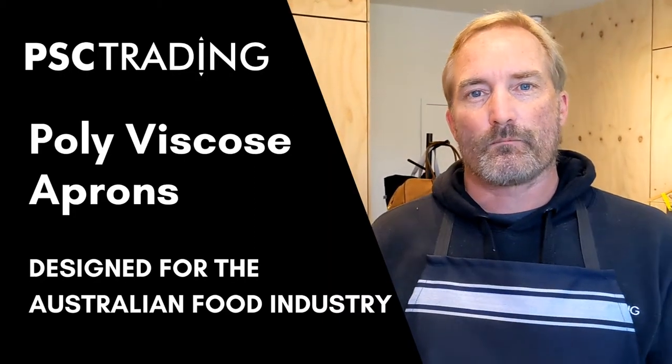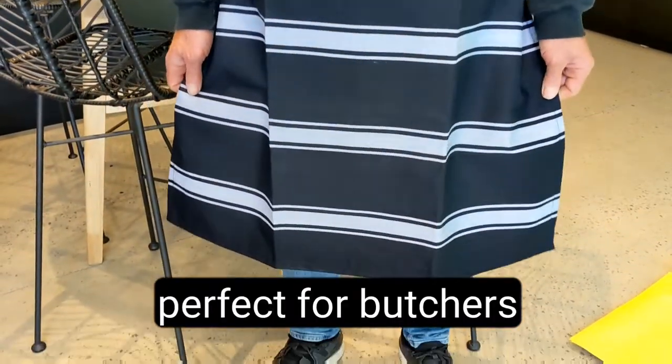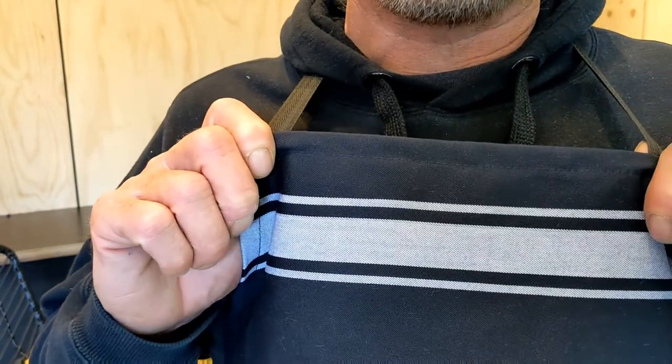Hi, Stuart here from PSE Trading. Today I want to show you our poly viscose butcher apron. They're three-quarter length, super strong polyester viscose material. The ties are strong with waist and neck.